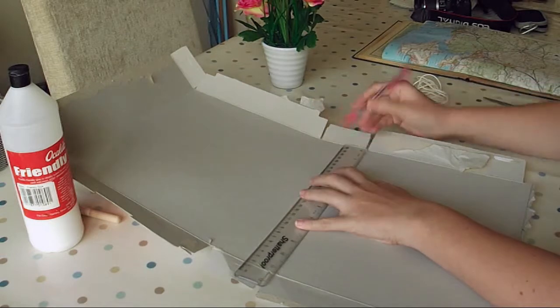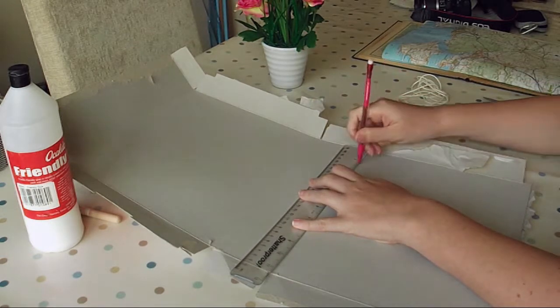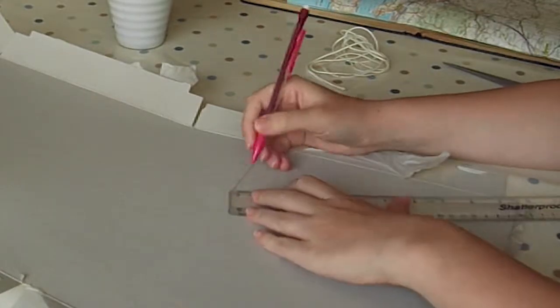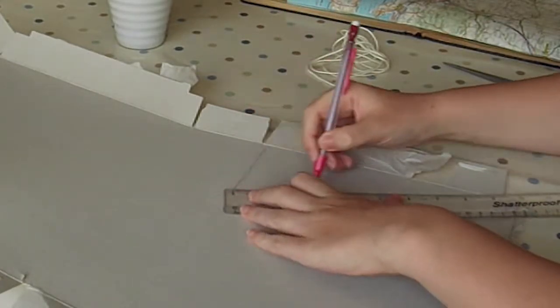First of all, you will need to draw a line about 3 inches across, and intersect it halfway with a line 3.5 inches long, drawing the three points to form an isosceles triangle.